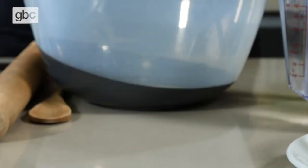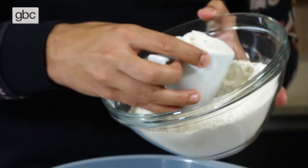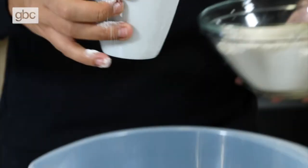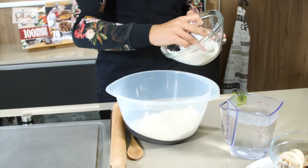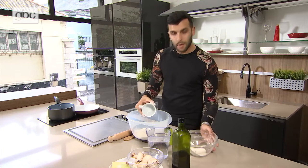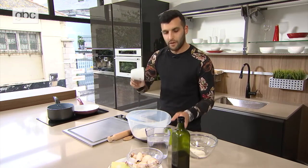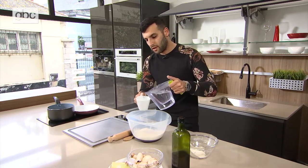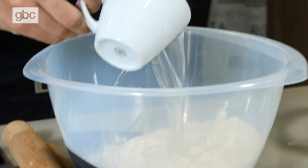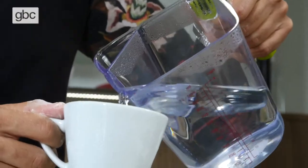I'm going to kick this off with some flour. Today we're not using grams, we're using cups. So I have about four cups of flour straight into a large bowl, and two and a half cups of hot water from the kettle — not the tap.